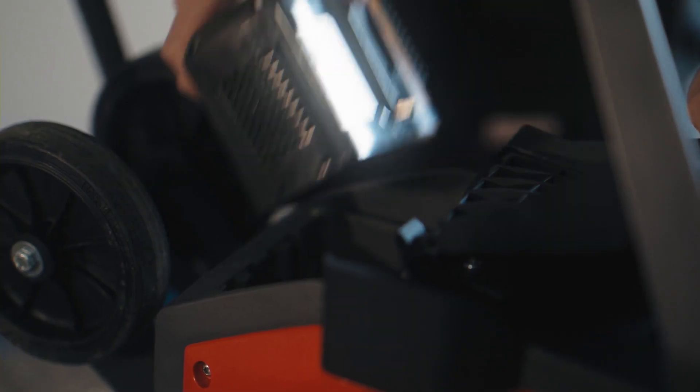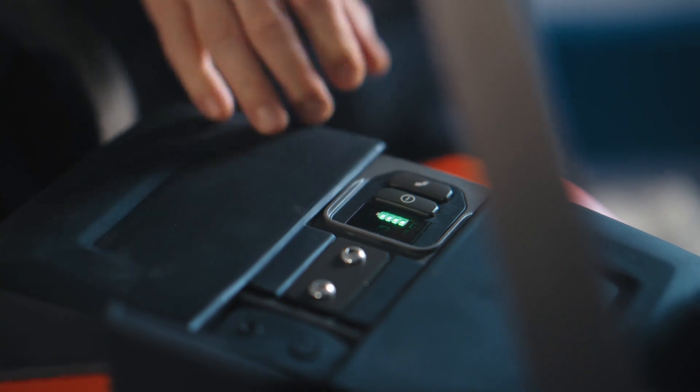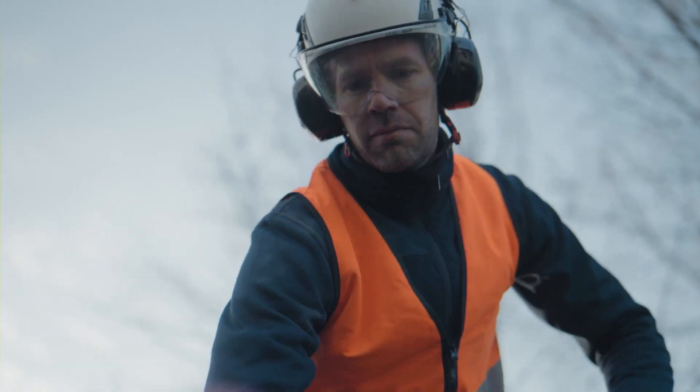Now let's see how effortless it is to get the LF60i up and going. Connect the battery by sliding it into the pocket. Power on the machine, then press the start button and you're ready to go.